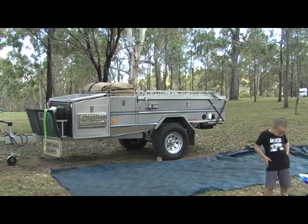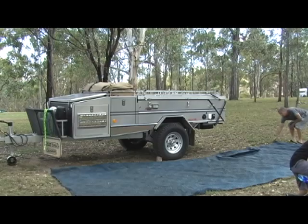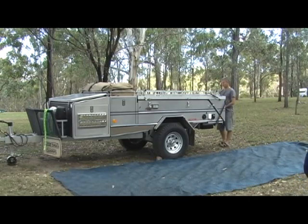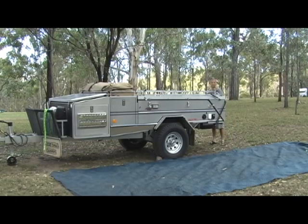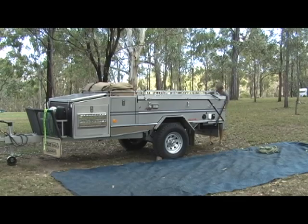So once that's out and spread, the next thing I do is get into the tailgate. Get the poles, marine carpet, and bag for pegs and ropes out.